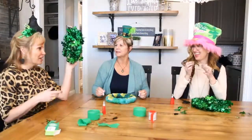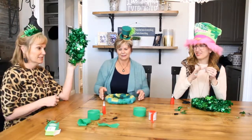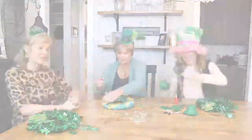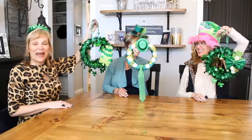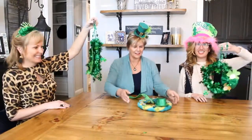No, you cannot give her any other tools — this is like Naked and Afraid, DIY style. Whatever comes out of it, comes out of it. And tada — final project! Dollar store rules! Dollar store Happy St. Patrick's Day!